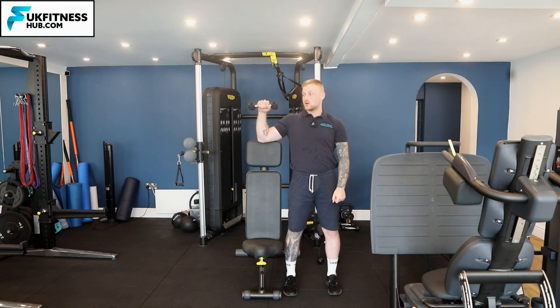I'm going to bring my knuckles facing towards the ceiling and I'm going to control the motion back down. So I'm externally rotating the shoulder, working on trying to squeeze the muscles of my rotator cuff when I come into this position.